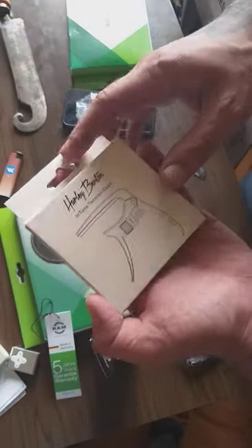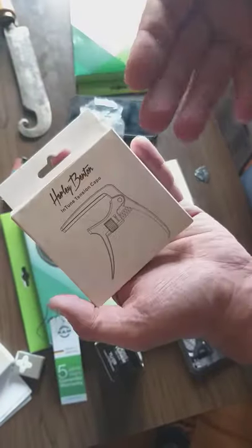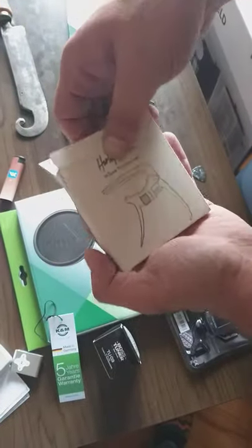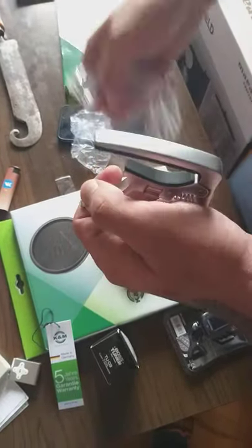This is Harley Benton. First time I give a try to this not-so-high-end brand. Harley Benton is like a Thomann company, I guess, made in China. But they've got good reviews here.